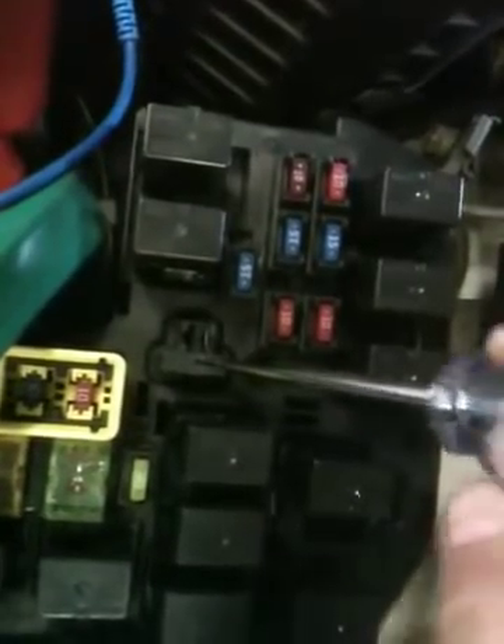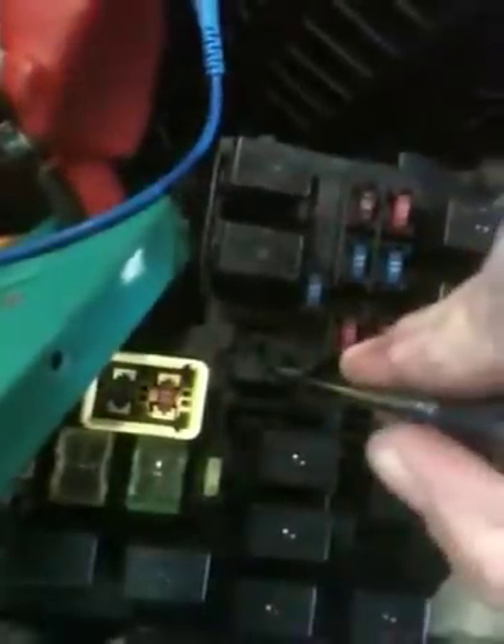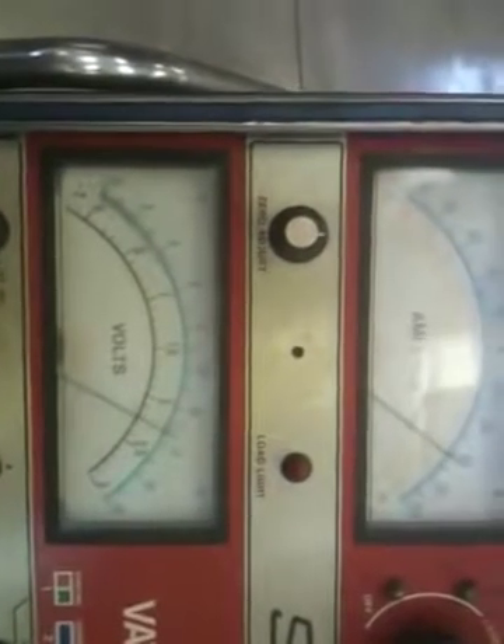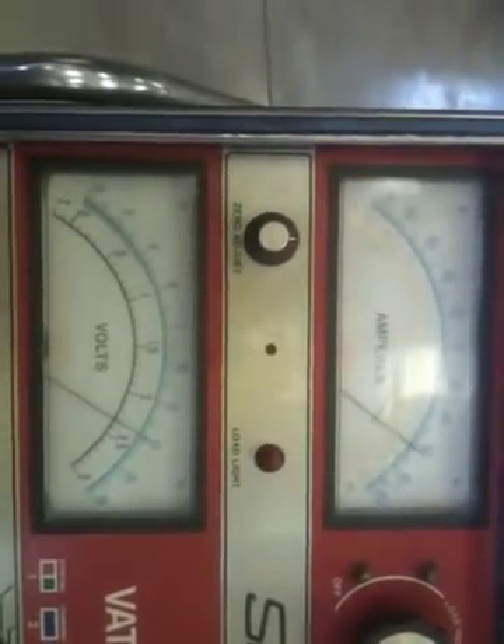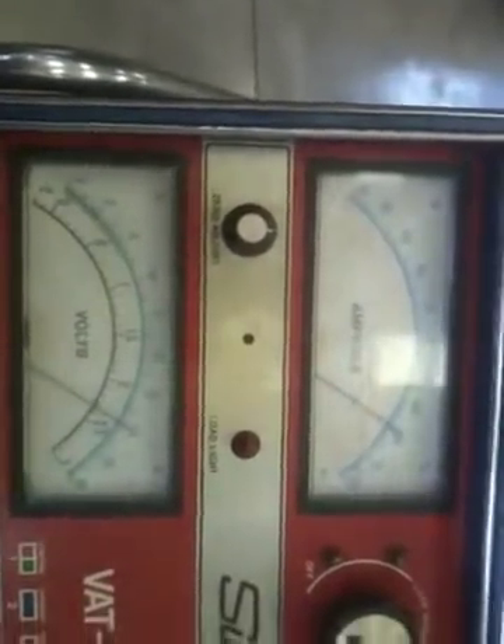Are you ready? Here we go. Three, two, one. You can hear the alternator charge and hunker down a little — and now we're charging. I no longer need my test light.